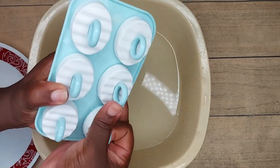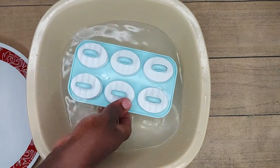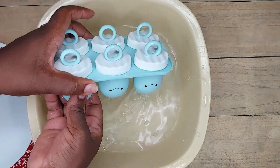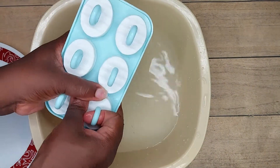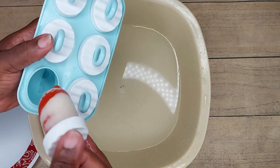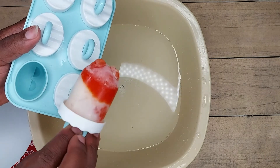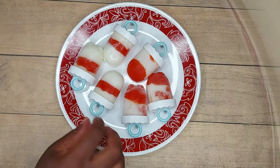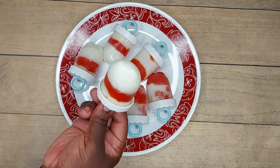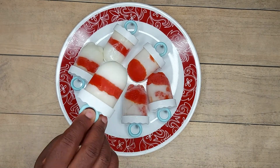By the way, I got this set — I think I bought it from the banana store at the Palace Mall. So if you're looking for molds to buy, you can get some at Milcom or any of the shopping malls or China Mall. Look at that — don't you feel like licking it? Our fruit and yogurt popsicles are ready!